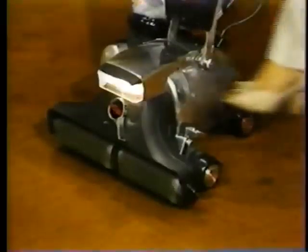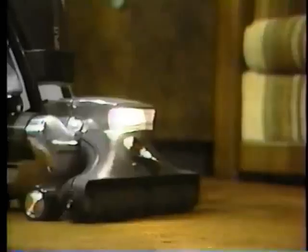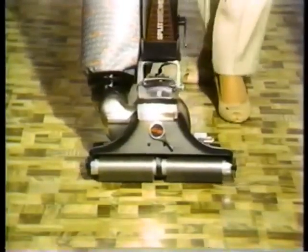To fluff matted carpet areas, turn the motor on and lower the carpet fluffer to its lowest position. For best results, go against the grain of the carpet and overlap each stroke. The unit has self-cleaning brushes and can also be used to bring floors to a high gloss.